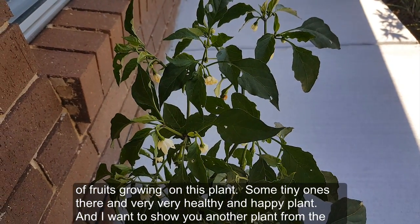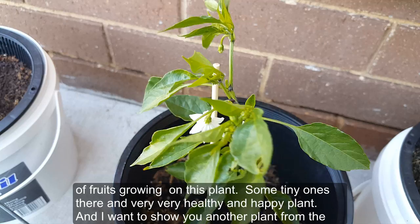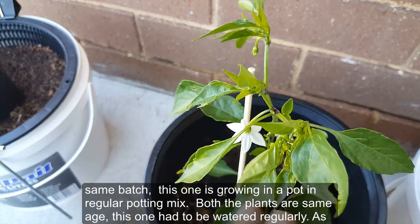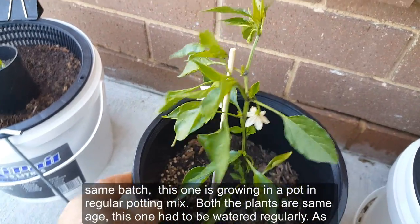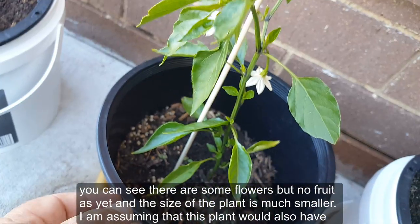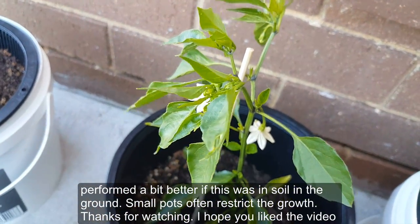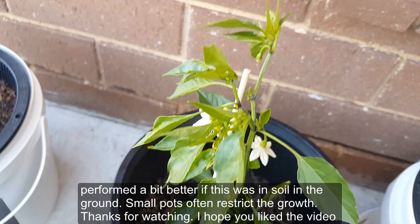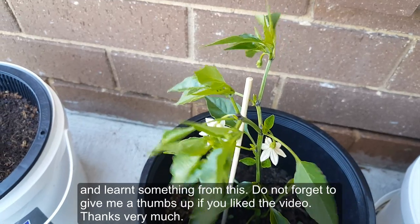There are some tiny ones there, and it's a very healthy and happy plant. I also want to show you another plant from the same batch — this one is growing in a pot in regular potting mix. Both plants are the same age, but this one had to be watered regularly. As you can see there are some flowers but no fruit yet, and the size of the plant is much smaller. Small pots often restrict growth. Thanks for watching — I hope you liked the video and learned something. Please give me a thumbs up if you liked it!